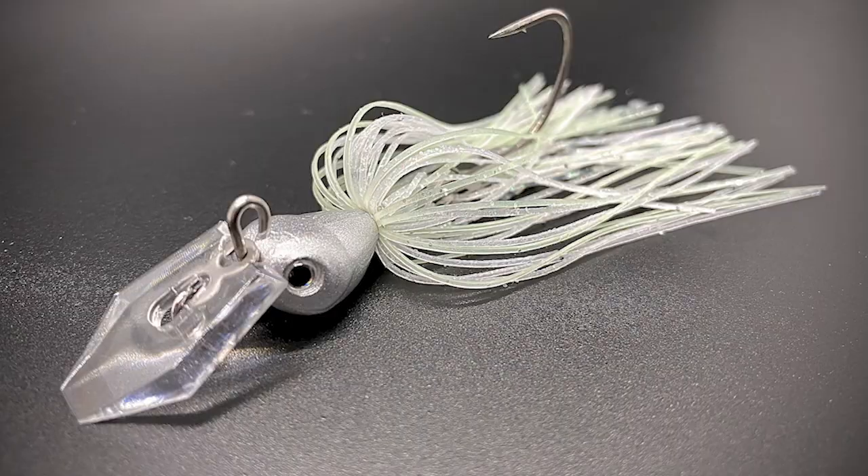Can you make the Jackhammer bladed jig by Z-man even better? It's well recognized in the industry that the Jackhammer is one of, if not the best, bladed jig on the market. It has amazing startup speed, action, vibration — all the components — and it's a big bass catching machine. Say hello to the new Stealth Blade from Z-man, the Jackhammer 2.0.